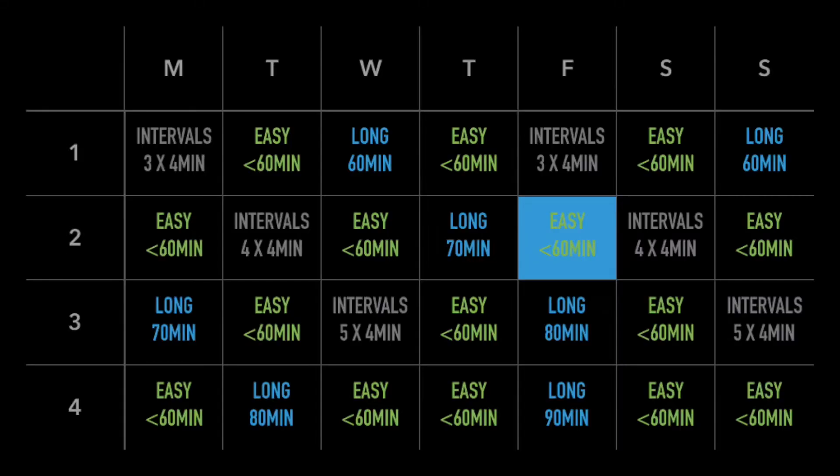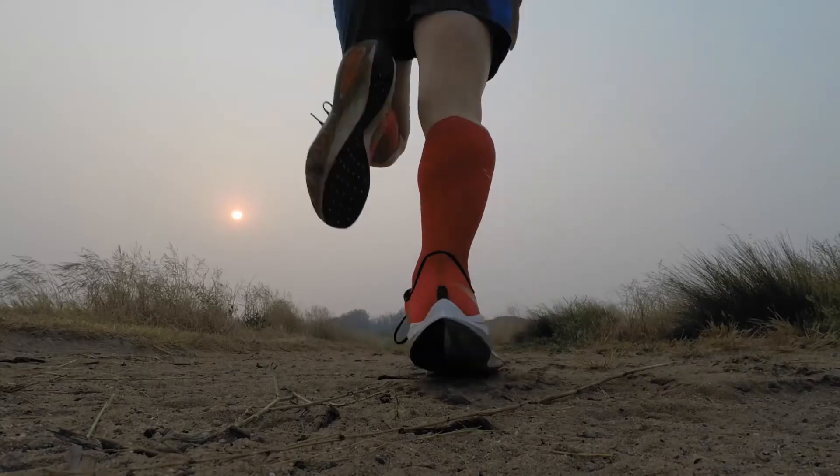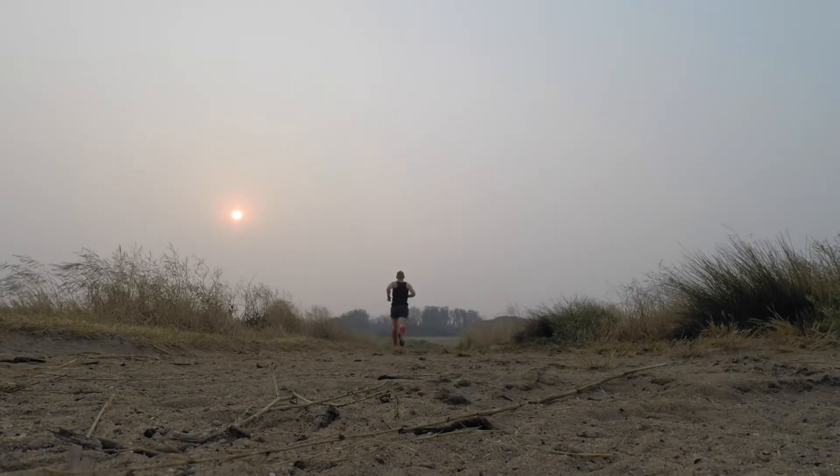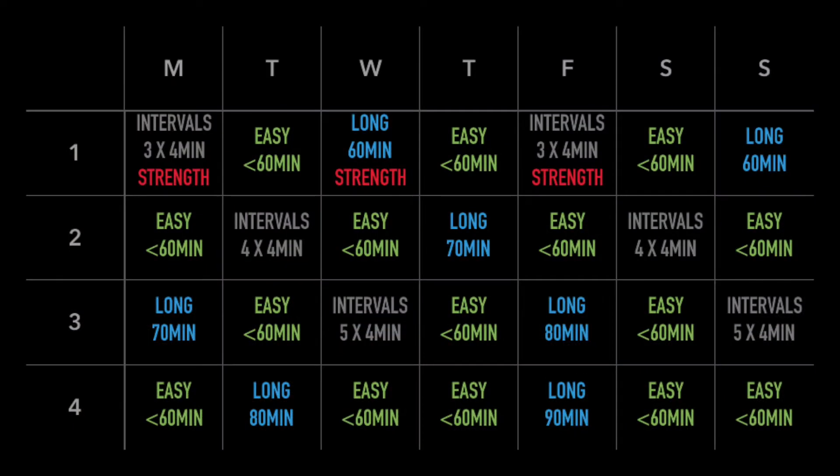There's one more element that fits in this, and that's strength training. I'm going to aim to put them on the same day as the interval session. This first week I went away on holiday, so I didn't have the usual access to weights — it was more bodyweight work, filled in on the same day as the long run and also back on the intervals. Pretty light session with a bit of plyometrics and bodyweight stuff. Back at home hitting the weights, the load was a fair bit bigger. Strength training comes back on the interval days for the remainder.